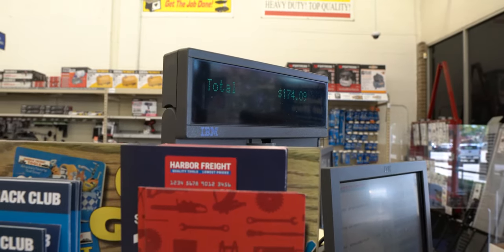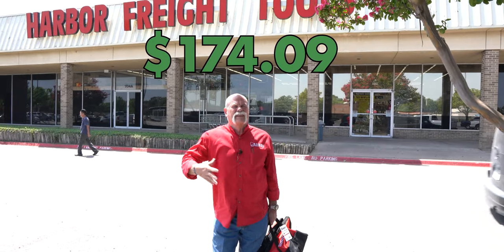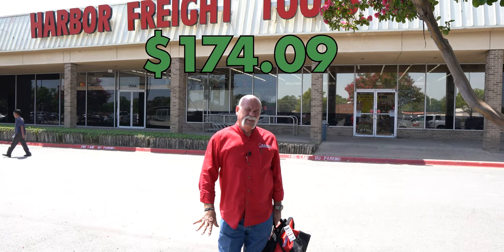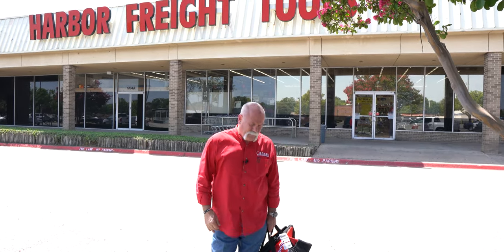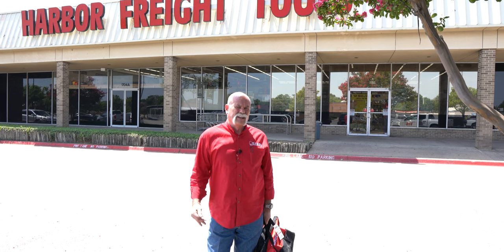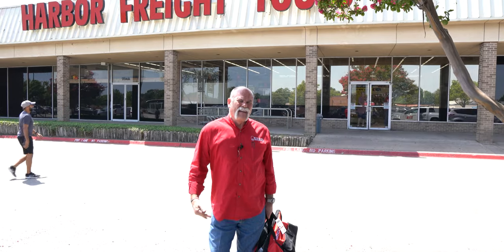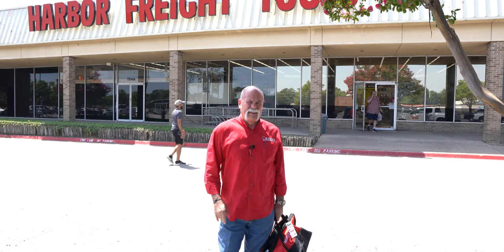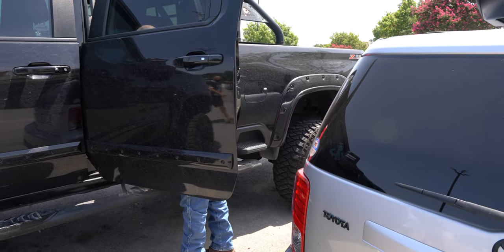$174.09. That's a lot cheaper than we spent at the other store. We got everything just about the same — had to swap out some items back and forth. But if you're wanting to start out in the trades cheap, what a great way to do it. And everything that's Pittsburgh brand has a lifetime guarantee. So let's get out of here.